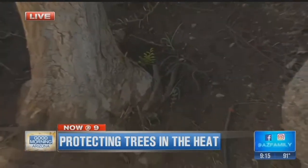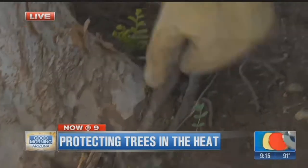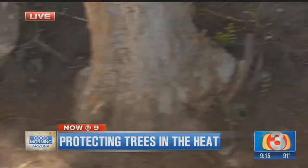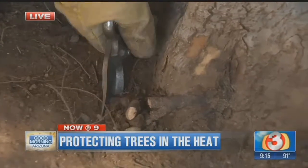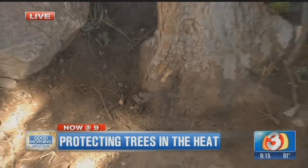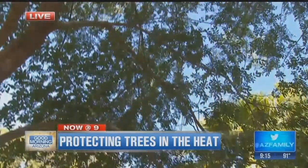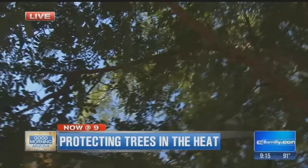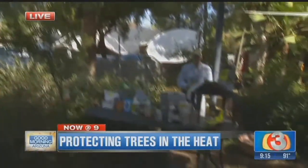This root flare is basically where the tree flares out right at the root system. You can see some girdling roots in here, so these roots are going to have to be removed or cut out. You should be doing this about once a year or so on your trees, and as you do this, you're going to have a much more healthy tree. This is an Evergreen Elm — one of my favorites out here in the desert southwest. It really holds up well, a tall umbrella-type tree that really bushes out and creates a lot of great shade.